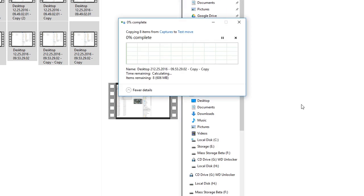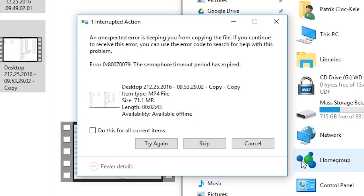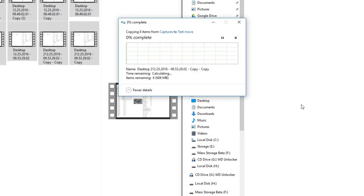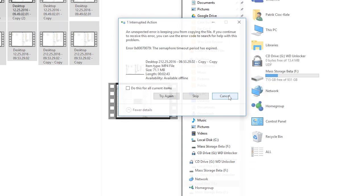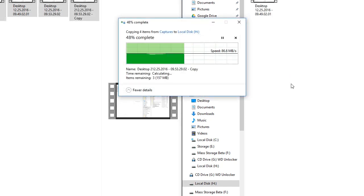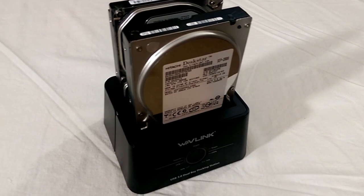At the same time, transferring one large video file to the Seagate drive — while ultimately successful — gave me an error message mid-transfer and Windows completely disconnected the Wavelink. When I rebooted the device, the file I was transferring was at its destination and intact. I got the same error trying to transfer multiple times, but I never had this problem when the drive was installed in the computer itself, and I didn't have the problem doing the same transfer with the Hitachi hard drive. I also didn't experience this issue when transferring multiple files that equaled the same size, so I might have to chalk this one down to compatibility issues between the Seagate and the Wavelink's onboard technology.